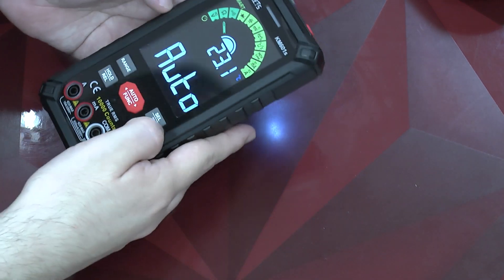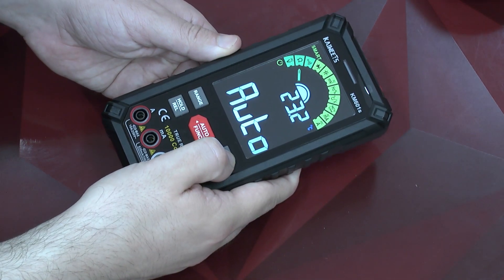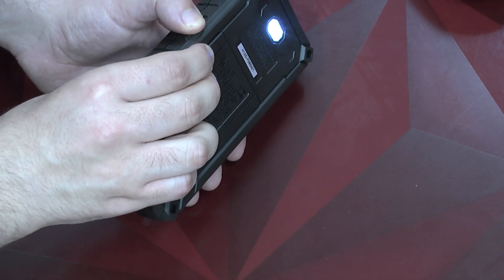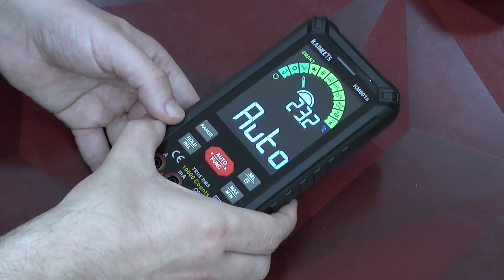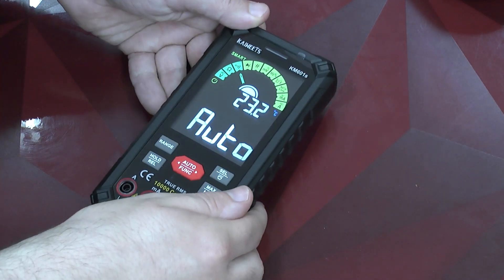As for gimmicks, this is something my friend Attila will like a lot. You see here — I push this for a long time, it goes off. And if I switch it and push for a long time again, we have a little backlight. This is kind of a very funny feature, and I definitely say kudos to them for that.